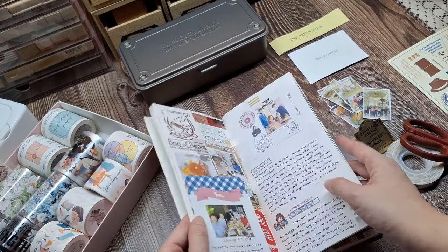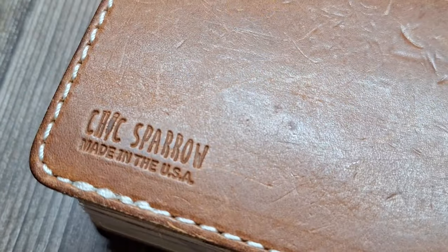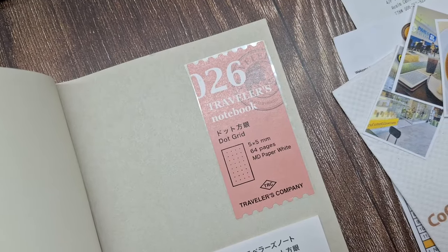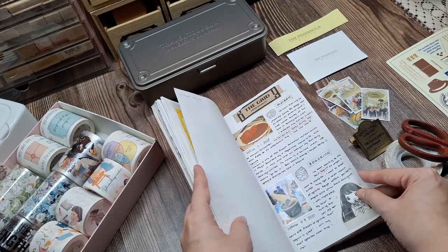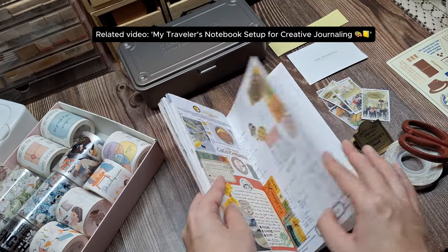Now let's talk about how I'm preserving these precious memories in my journal. I'm using a Chic Sparrow Creme Poulet Traveler's Notebook and a dot grid regular insert by the Traveler's Company. If you want to see how I set up this Traveler's Notebook, I'll add the link to that video in the description box below.